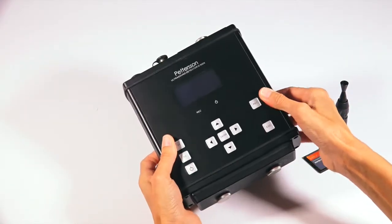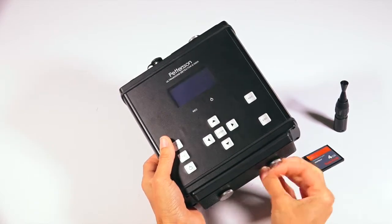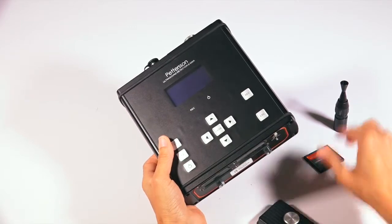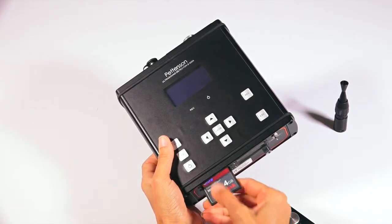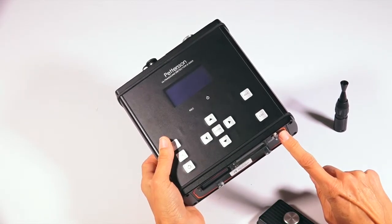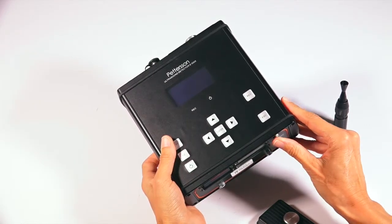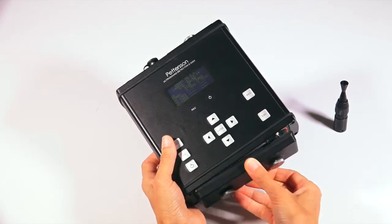Then remove the metal plate at the bottom of the detector by unscrewing the two silver metal knobs. Insert your CF card into the top leftmost slot with the pin receivers pointing inward. Next, switch the metal toggle switch located to the right of the CF card slots to the internal position. This powers the unit off of the installed batteries.